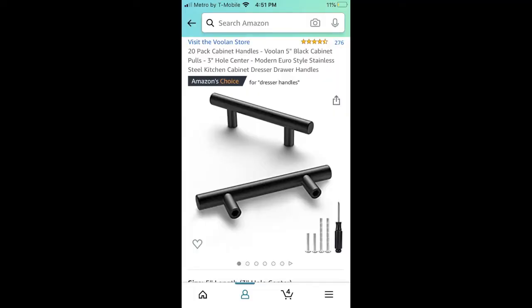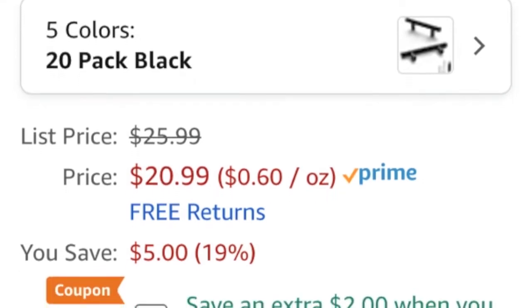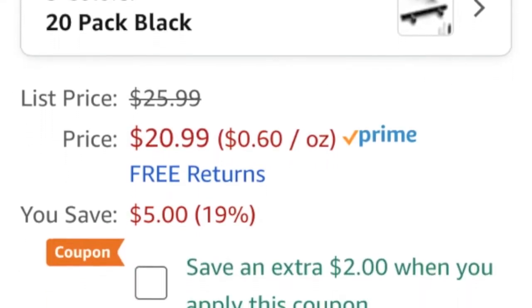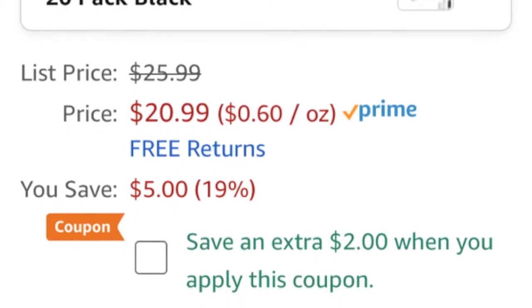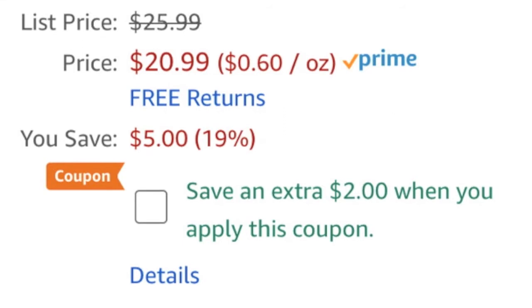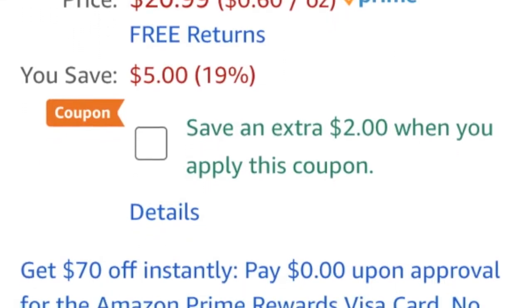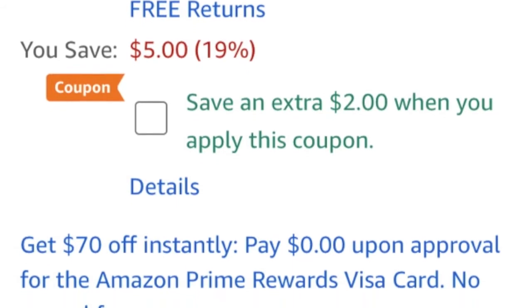Another issue with the cabinets were the rusty door handles. This can end up being very pricey, especially when shopping at home improvement stores. We found all of our new door handles online on Amazon — there was a 20-pack of handles for just $20 and they look and work great. Just go ahead and measure the holes already drilled in your current cabinets to know what size handles you'll need. You'll obviously need to apply these after you finish painting.